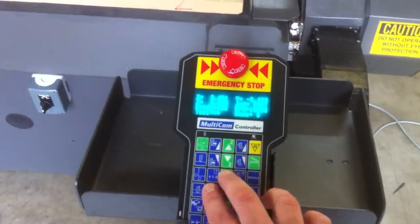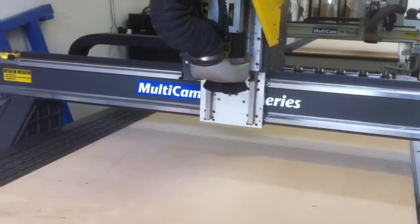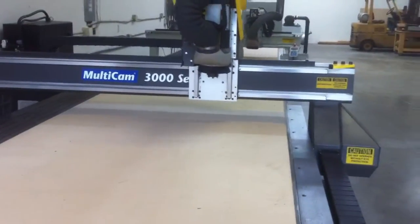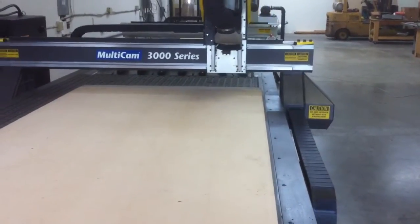Next, we're just going to do some jogging around the machine manually. This machine is very smooth — you can barely hear it running over the air compressor and the air purging system on the spindle.